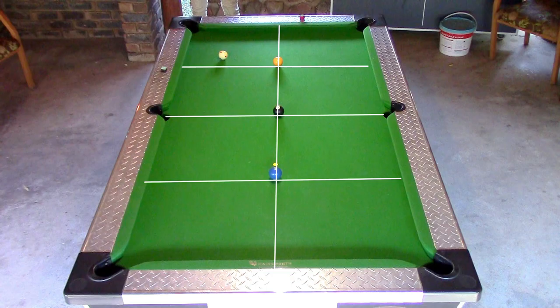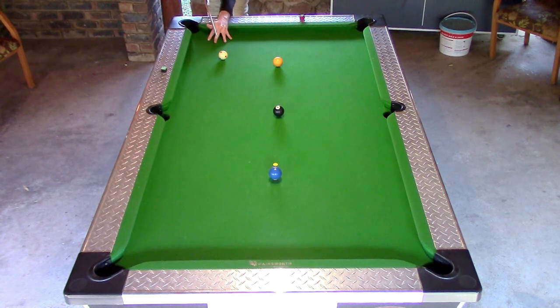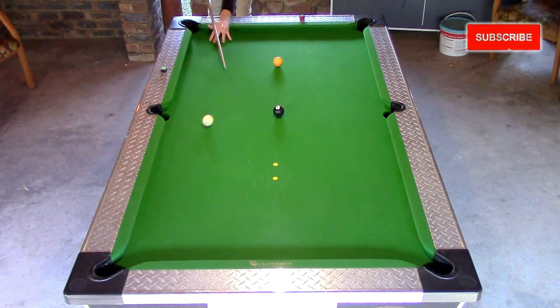The yellow ball is placed in the middle of the top half of the table, the black ball is placed in the middle of the whole table, and the blue ball is spotted in the middle of the bottom half of the table. On the opening shot, you put the cue ball in the bulk area and you must make contact with the blue ball first, or the ball at the bottom spot.